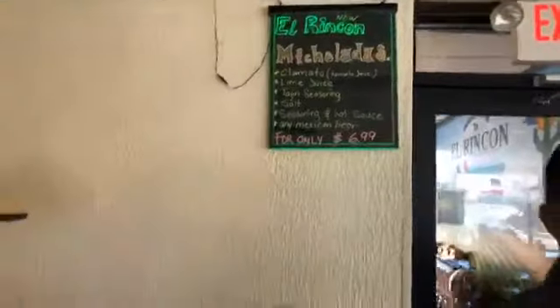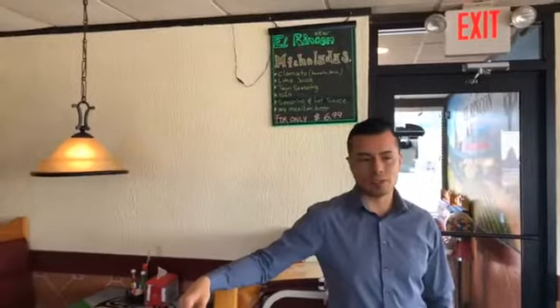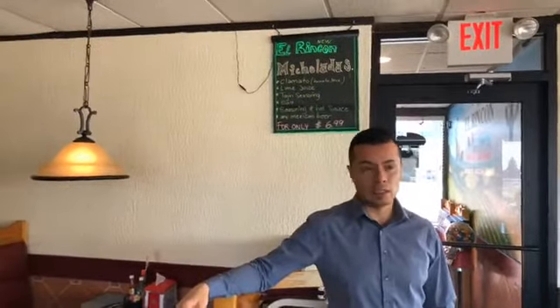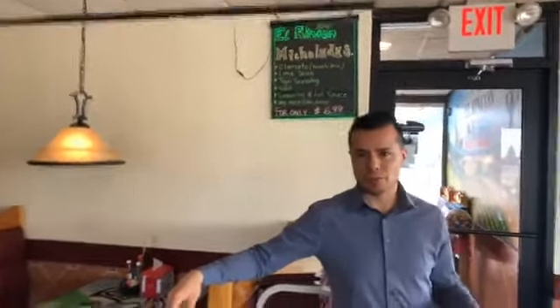A Michelada? It's a really Mexican drink. We put in there tomato juice, a beer — Mexican beer usually — lime, tajin which is kind of spicy, and seasoning. If you want, I can show you how you do it. So let's do it right now. Come on, let's go. Perfect.